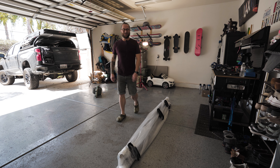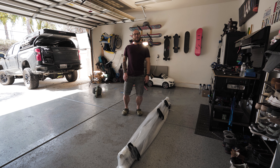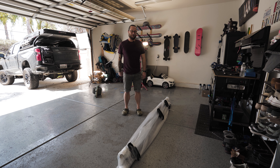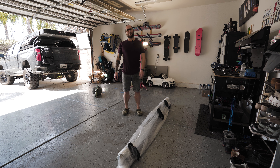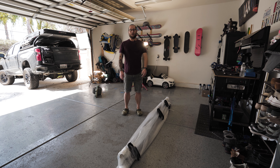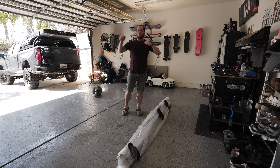Welcome back to the channel. Today we have a quick and easy install on the 2020 Silverado. We have some prefabricated rock sliders that we're going to be installing — these are the N-Fab RKR rock sliders. Should be just a couple bolts and we're good to go. Let's do it.